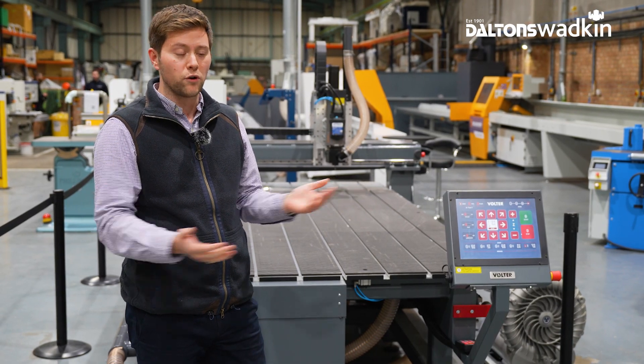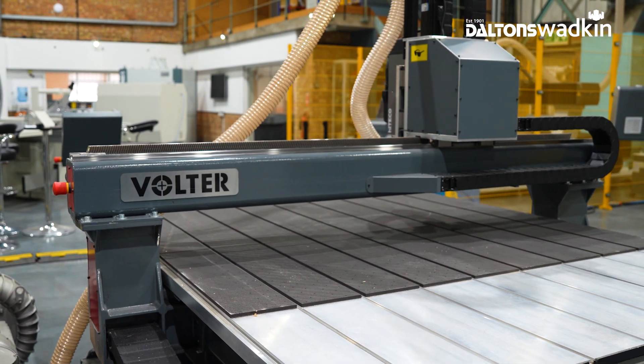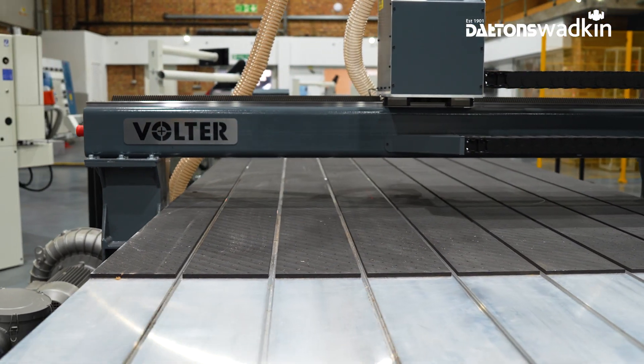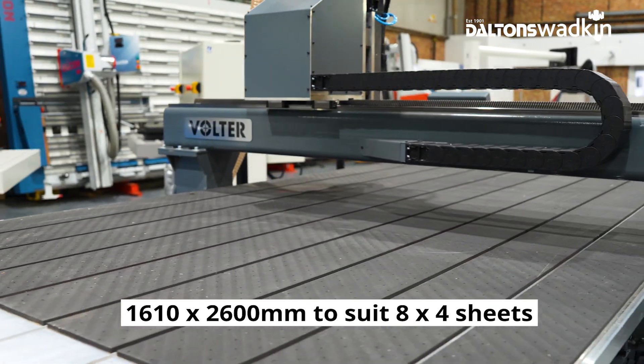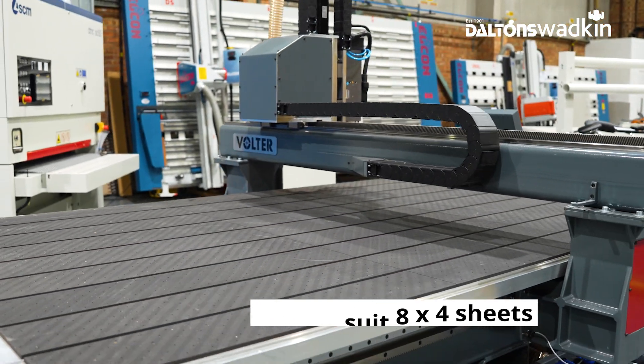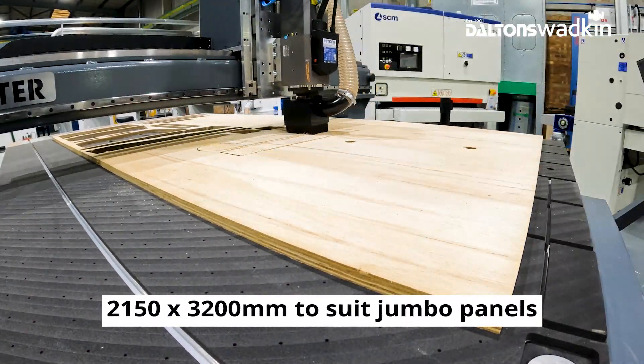We've got a fantastic machine and product for you to have a look at. The Volta L-Series is an industrial CNC router available in two working sizes: a 1600x2600 to suit an 8x4 sheet, and a 2150x3200 to suit jumbo panels or full sheets of acrylic.